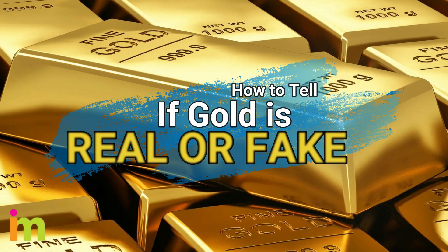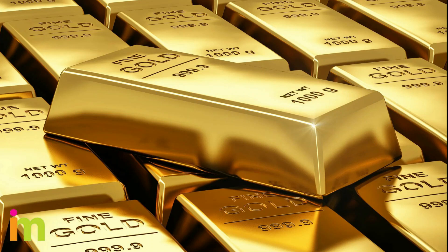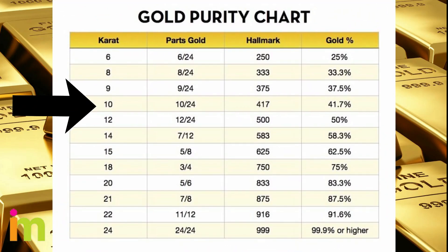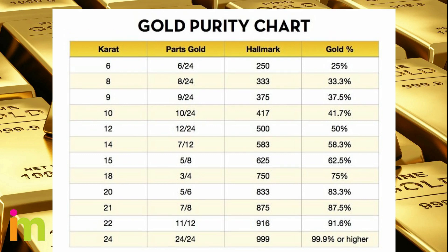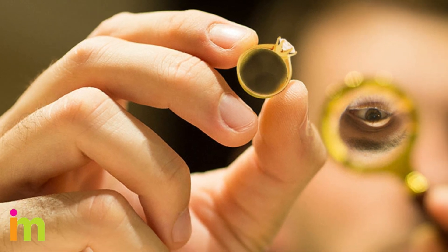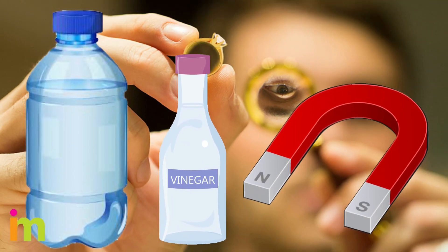How do you tell if gold is real, gold-plated, or fake? By most international standards, anything with less than 41.7% or 10 carats of gold is considered fake. To test your jewelry or gold at home, you can perform a few easy tests mostly with items you already have, like water, vinegar, and magnets.